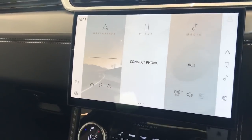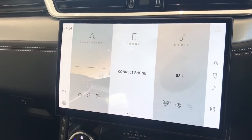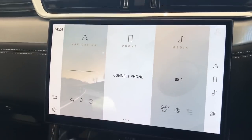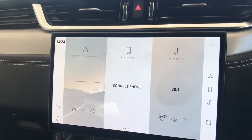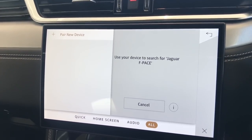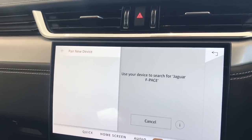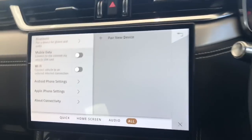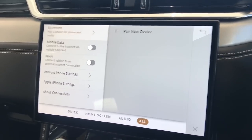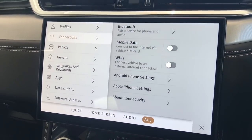The new Pivi Pro system is making its first appearance in the Jaguar F-Pace 21 model year. The navigation isn't initialised on this particular car yet - we wanted it in the showroom before the workshop to show it off. For phone pairing, iPhone users just go into settings and find the car in unpaired devices, or search for the Jaguar F-Pace. If you have the InControl app installed, the car will recognise it and combine those features so the car and app communicate - very useful for sending navigation destinations to the car.